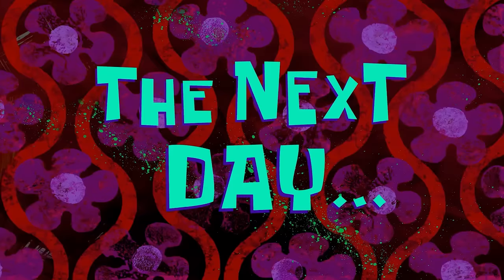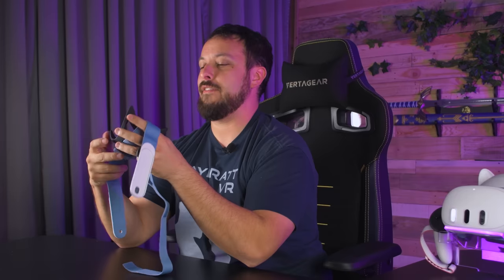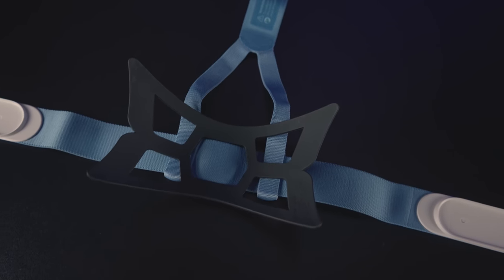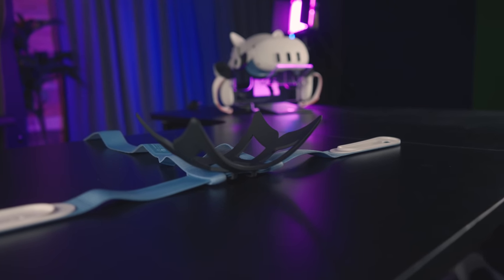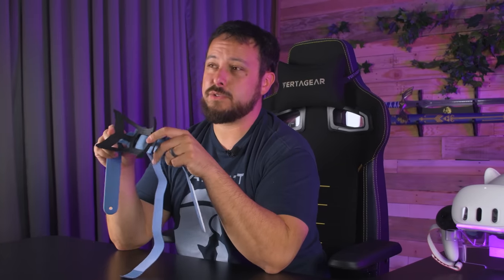The next day: this weird looking plasticky silicone bit that hooks onto the stock strap — if you're someone who wants one of these maybe for traveling, or you go on planes a lot and need the Quest to break down smaller, this is a nice addition. It really helps redistribute that weight around the back of your head and feels good if you're laying back and leaning against it. It does its job completely — I can't knock it. It's not something I'm personally going to use, but if it's something that interests you for any of those reasons, I'll leave a link in the description.